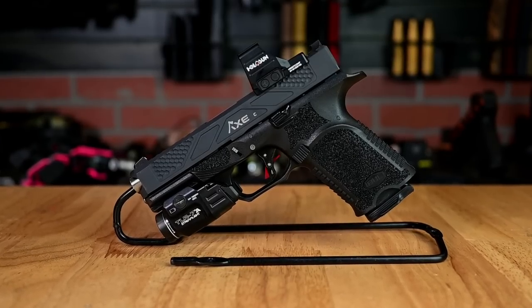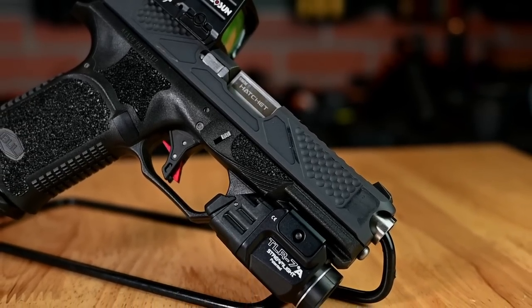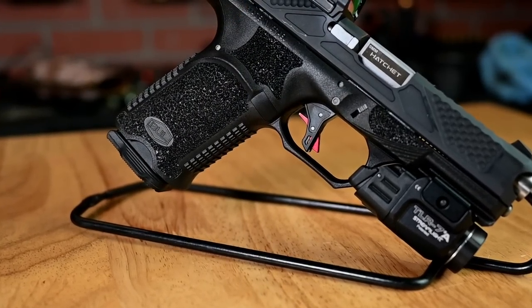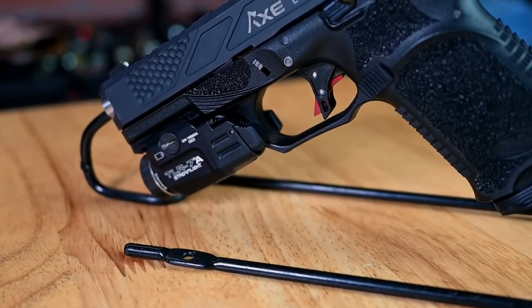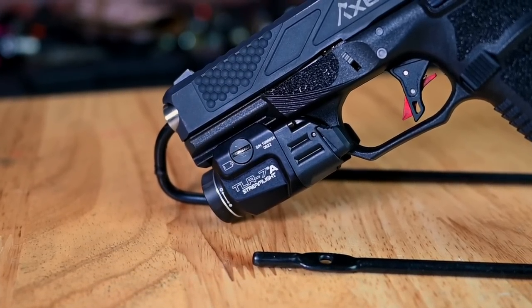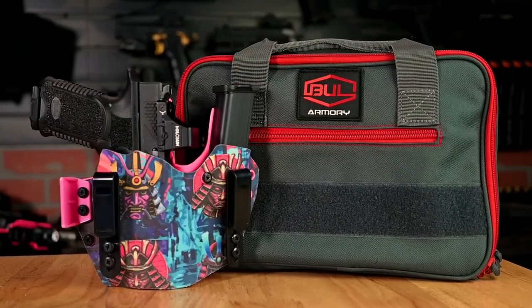Now that the range footage is done, I want to go over the specs. The Bull Armory Axe Hatchet is their latest striker-fired offering — four-inch barrel chambered in 9mm, with front and rear dimpling along the slide for easy manipulations. The gun comes optic ready with a Trijicon RMR footprint and features a flat-face trigger shoe with a three-and-a-half-pound trigger pull. The grip features an integrated flared magwell with slide cuts and aggressive texturing. You'll also notice a double undercut trigger guard and slim-profile gas pedal ledges on each side for your support thumb. It also features a reversible magazine release, extended slide stop, steel iron sights, a deep optic cut for low co-witness, and a 1913 Picatinny rail for weapon lights like the TLR-7A from Streamlight.